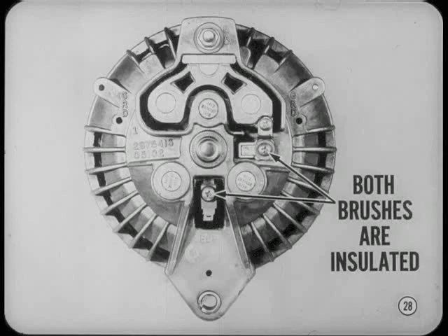At the alternator, you'll notice that both brushes are insulated. The field circuit in this system is grounded through the voltage regulator. We don't have time to explain testing procedure for the new charging system here, but you can get the details in your service manual.